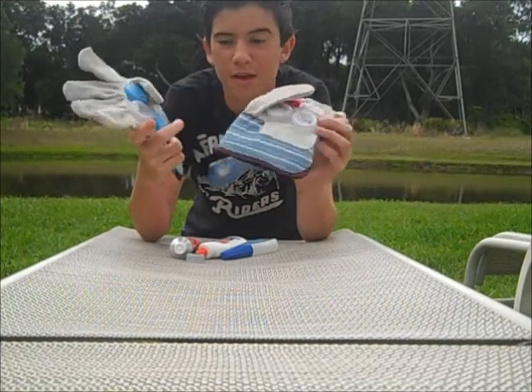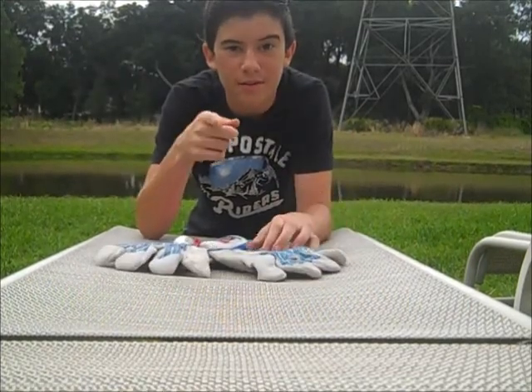I hope you liked my video on how to make sliding gloves out of bottle caps and good luck sliding. Bye.